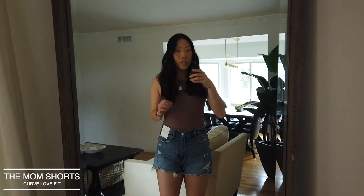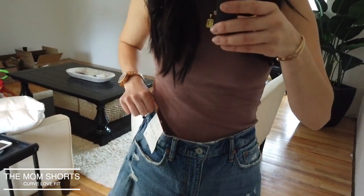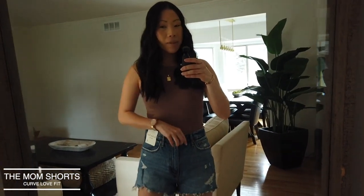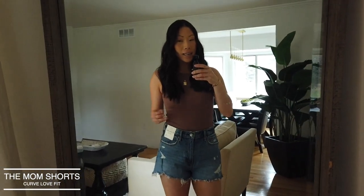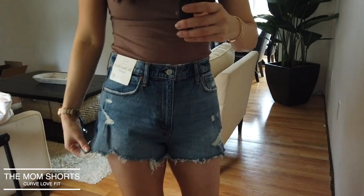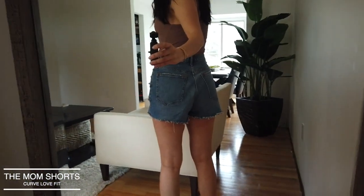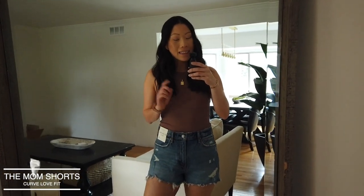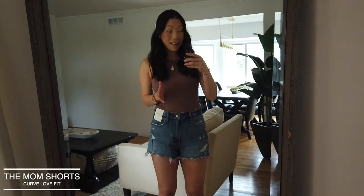Here are the Mom Shorts in the Curve Love option, and these feel so much more comfortable right off the bat — definitely much roomier. There's a lot of room in the middle. For me, this is what I want in denim shorts: a looser fit. The Curve Love in size 8/29 feels how I expected sizing up to feel. There's noticeably more room in the thigh and butt, and after 15 minutes of wear, they are not riding up at all.